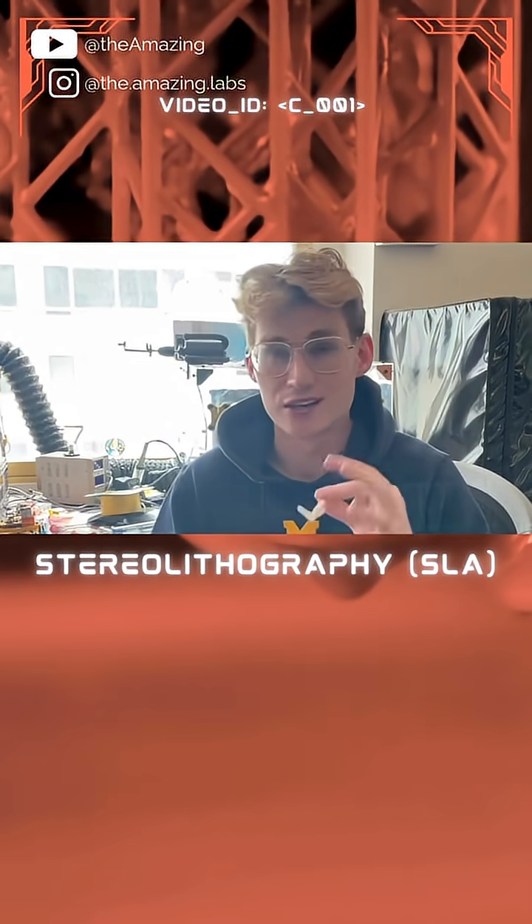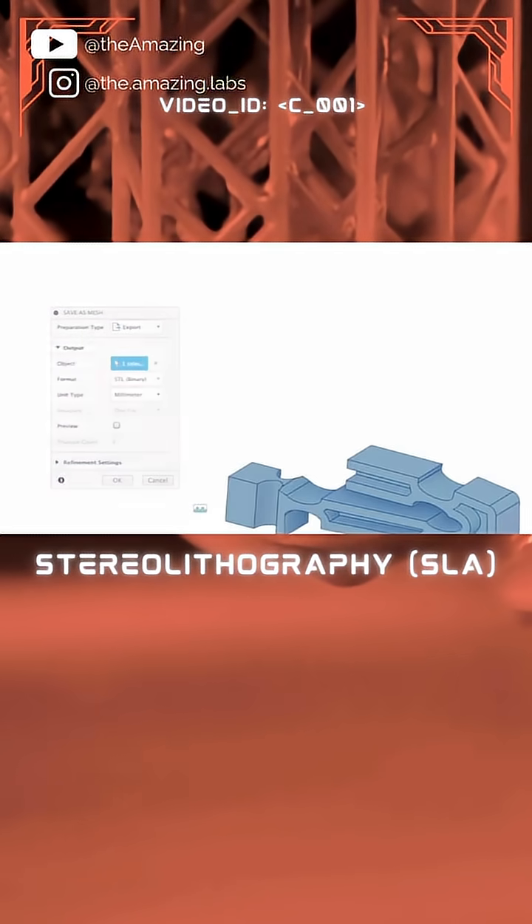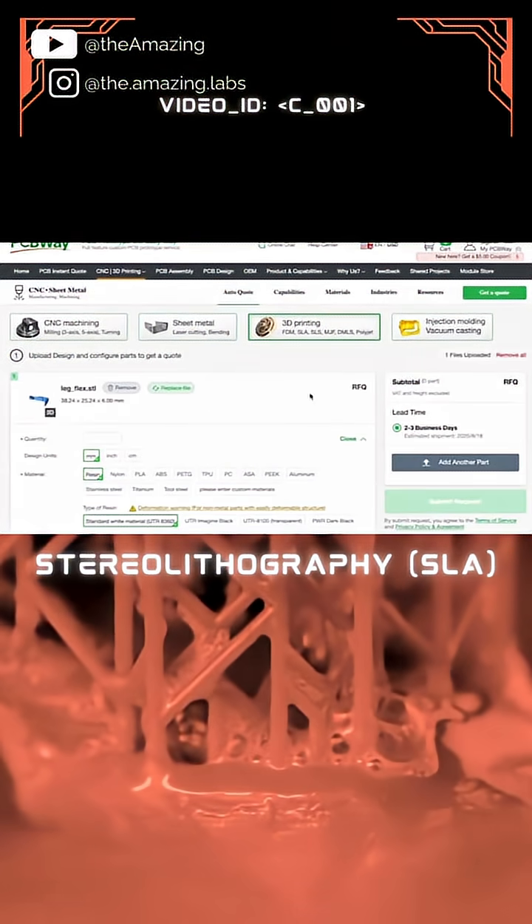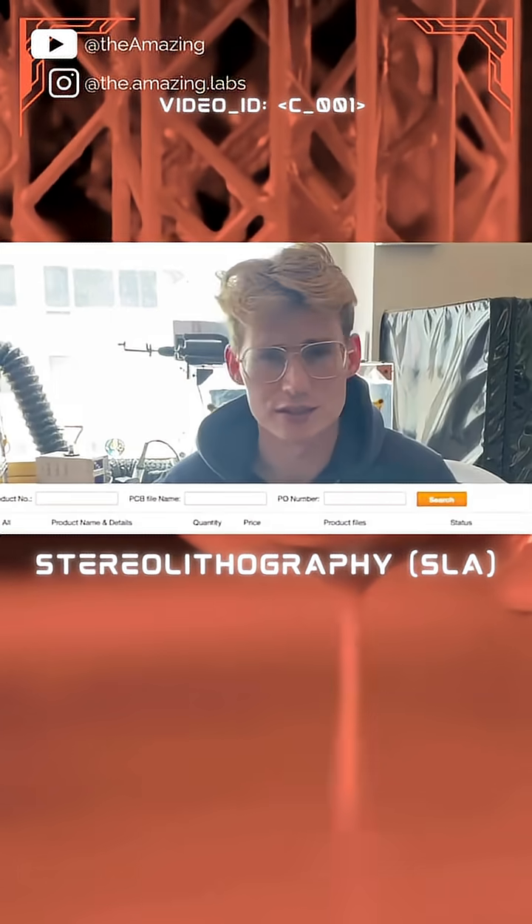So all I have to do to get a super flexible leg from PCBWay is export this leg design as an STL file, then simply drag it into PCBWay's interface, answer a couple questions, and we're good.